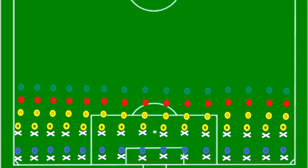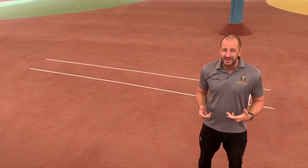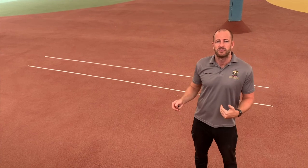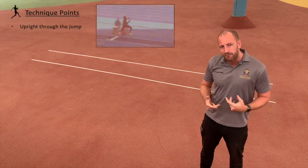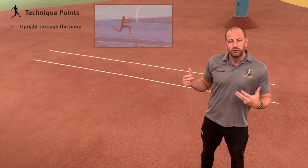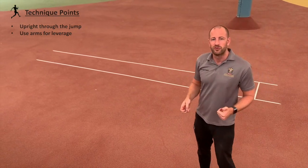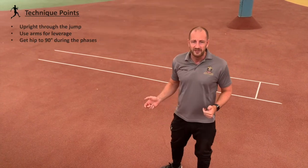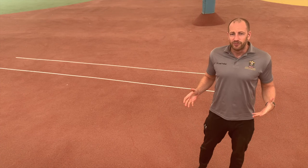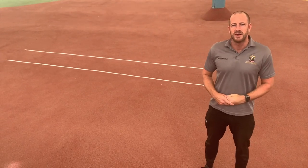Then they can practice from this point. Technique-wise for triple jump, the main thing is getting those phases in the correct order and nice and fluent. If you want to add a few technical aspects: it's important to stay upright through the jump, use your arms for leverage especially in that final phase, and try to get your hip up to a 90-degree angle during the phases. Hopefully that was helpful — if you enjoyed it, like the video, subscribe, and we'll see you in the next one.